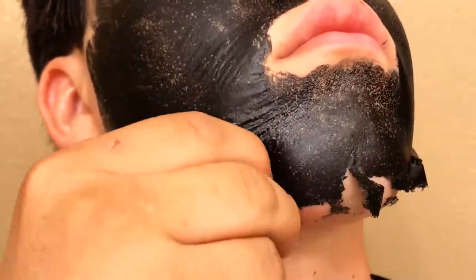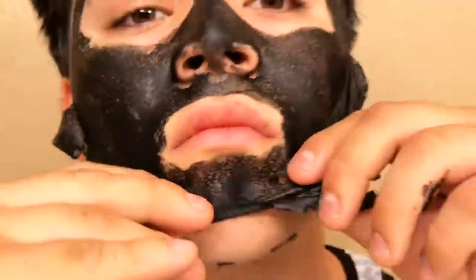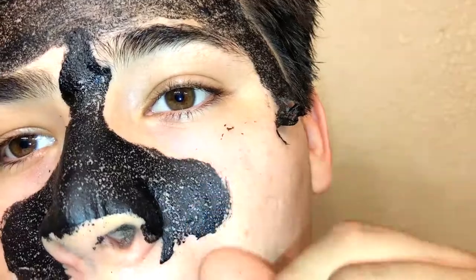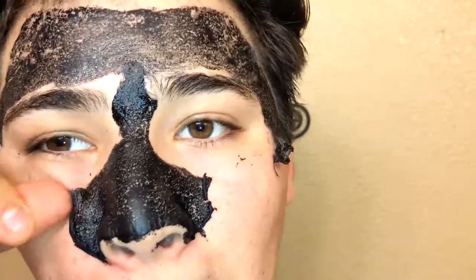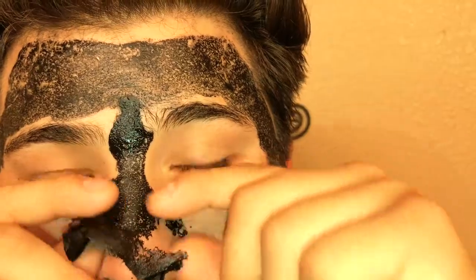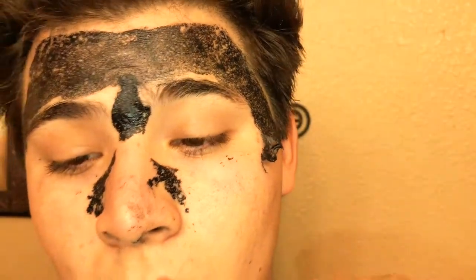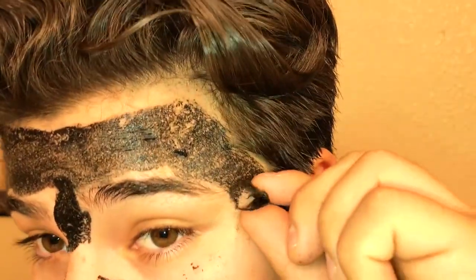When you start pulling towards your upper cheeks and your nose, that's when it hurts. I recommend using your nails in order to remove the mask easily. As you notice, it was pretty hard for me to remove this mask because I made it really thin — that's why I'm telling you, make the mask thick in order to pull it off easily. For those who are actually gonna do the DIY, I recommend putting a lot of glue to make the consistency really thick.